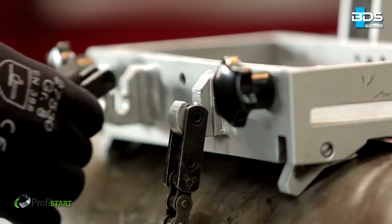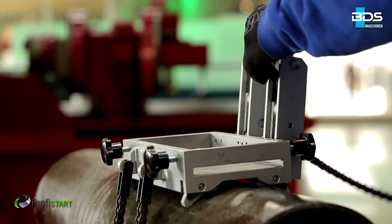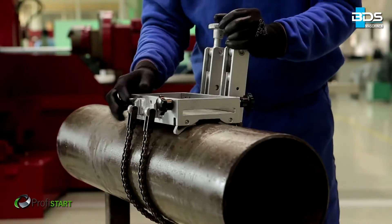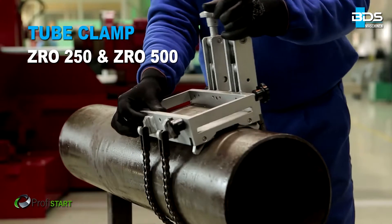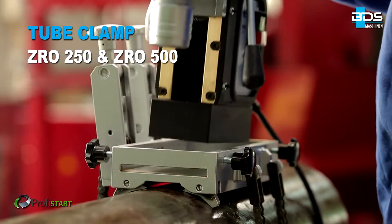Drilling in pipes and tubes was always a tough job, especially with twist drills — but not anymore. Introducing an easy solution to drill pipes and tubes with BDS magnetic core drilling machines, core drills, and special tube clamping attachment.